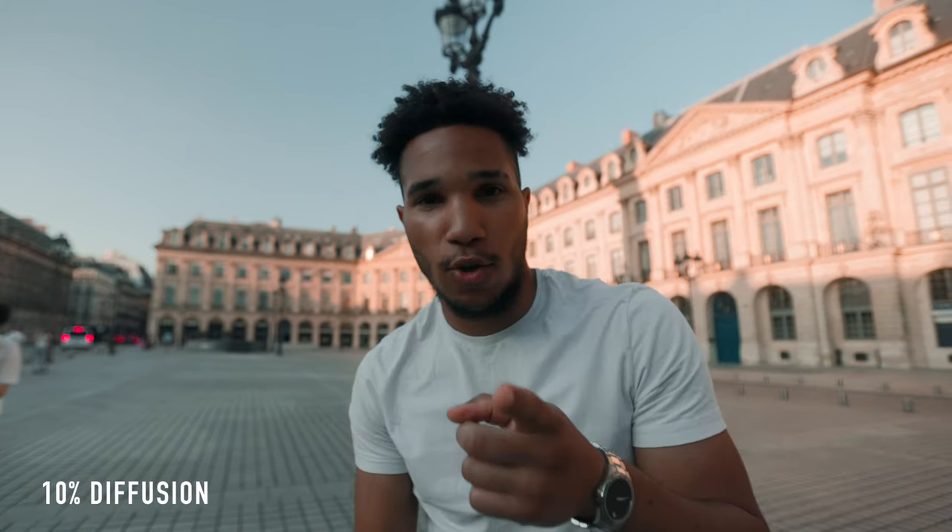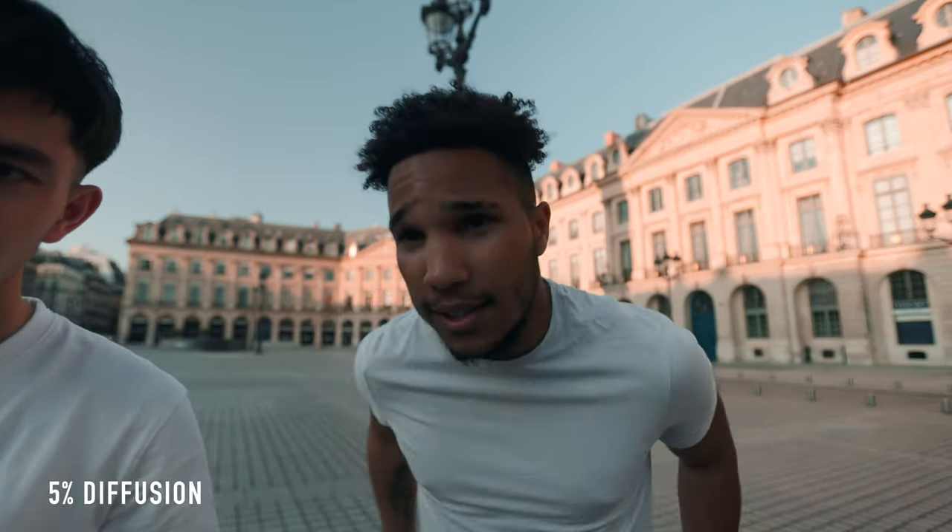I just showed him my gimbal and he says it's really heavy, but you get used to it. Let's go over to 5%. This is at 5% — I don't really see the effect at all. I think I'd stick around 10 to 20%. At 30–35% diffusion it doesn't even look right. I don't think you'd ever want to use that — we're starting to get some vignette.